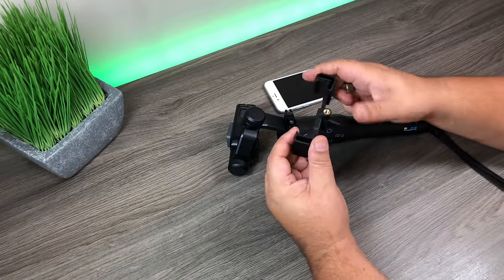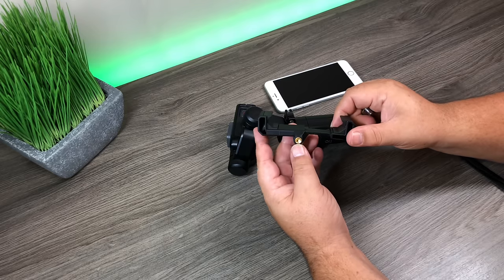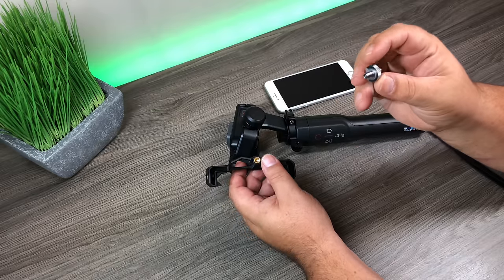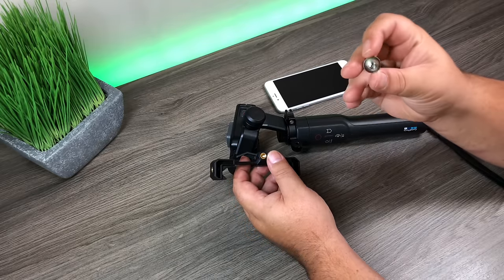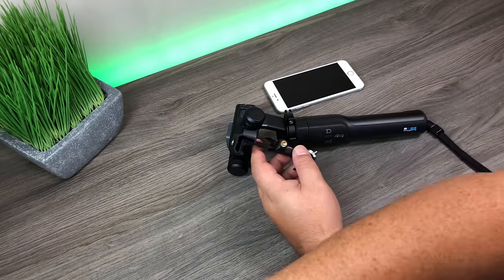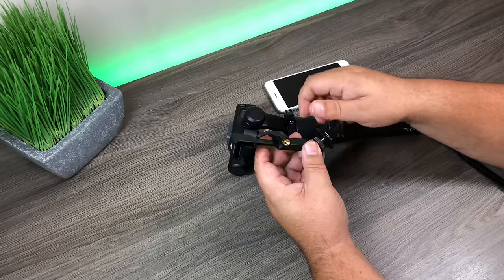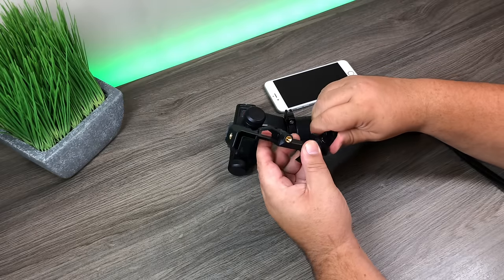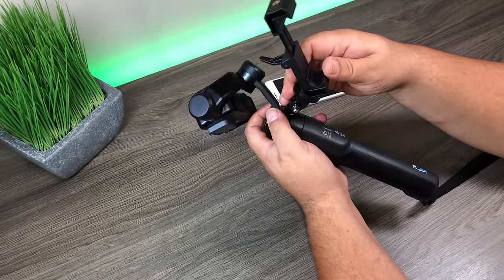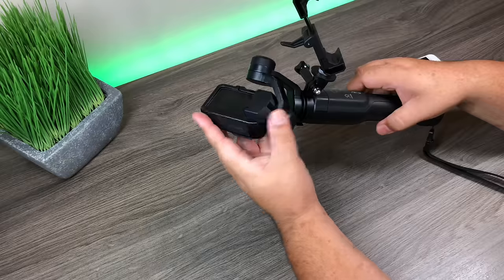The first way uses a standard cell phone mount — this one is by PolarPro and gives you different mounting options with a quarter-inch screw on the side, top, and bottom. First, take one of these little adapters with a quarter-inch thread on both sides and screw it in. Then take a tripod GoPro adapter and screw it into the bottom. Make sure your Karma mounting ring is on, and then insert it into the grip.